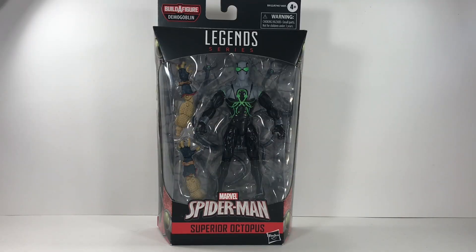Welcome to my channel. This is Surge bringing you another action figure collector's review on the Marvel Legends Superior Octopus. He comes from the Demogoblin Build-A-Figure Wave.